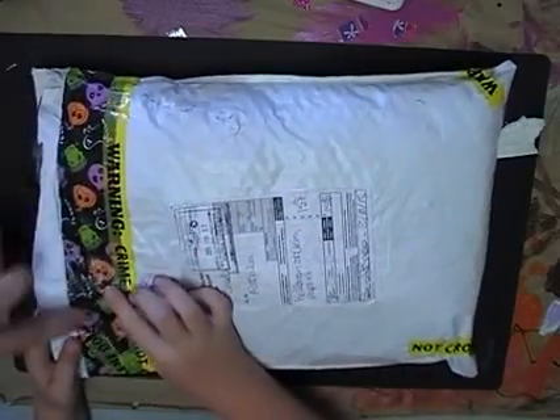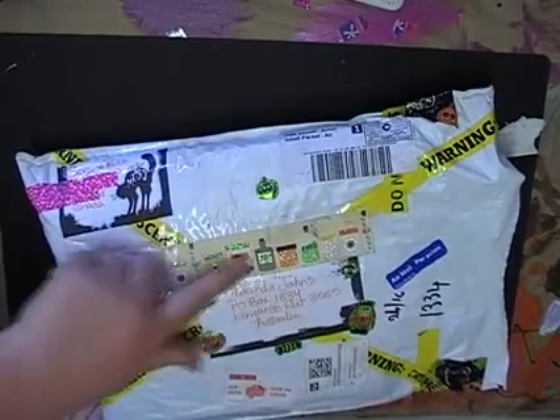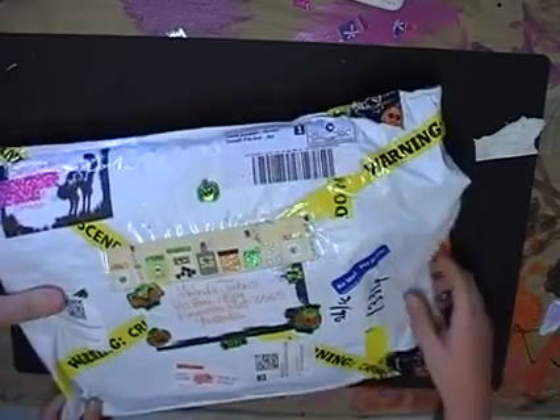There's some beautiful washi tape with monsters, and she's decorated the envelope beautifully. There's all kinds of bats and potion bottles, and I'm going to have fun cutting up this envelope. Let's see what's inside.